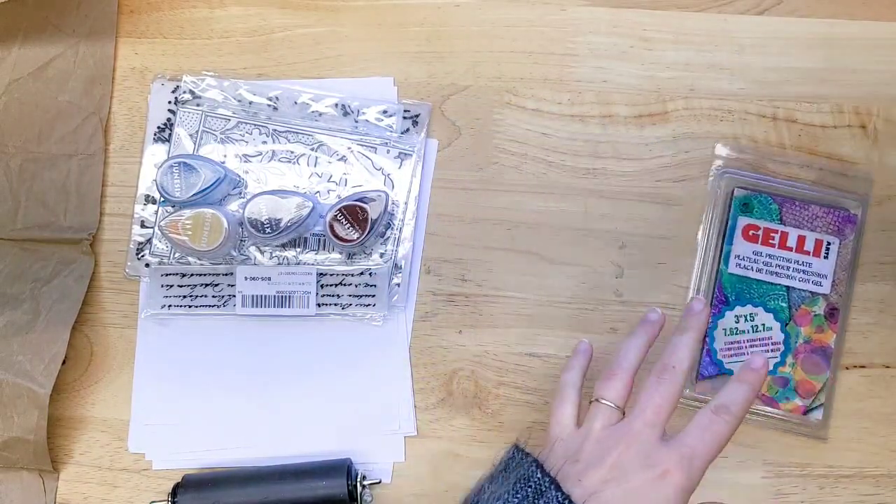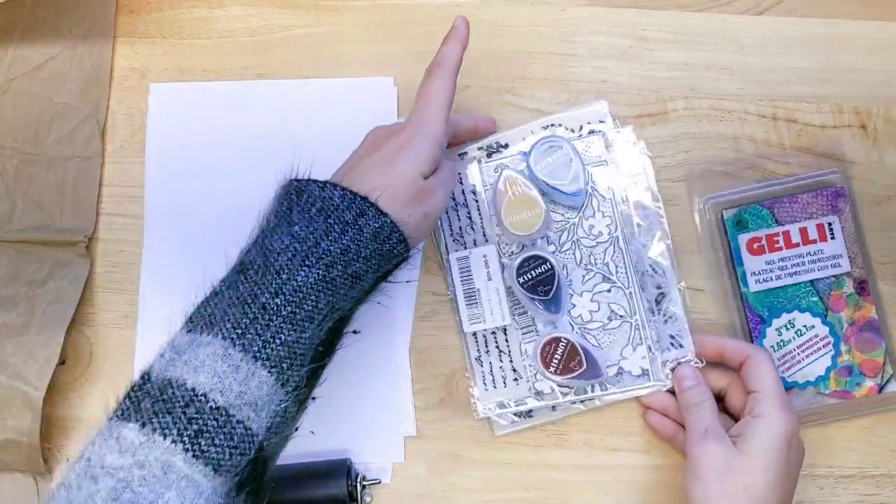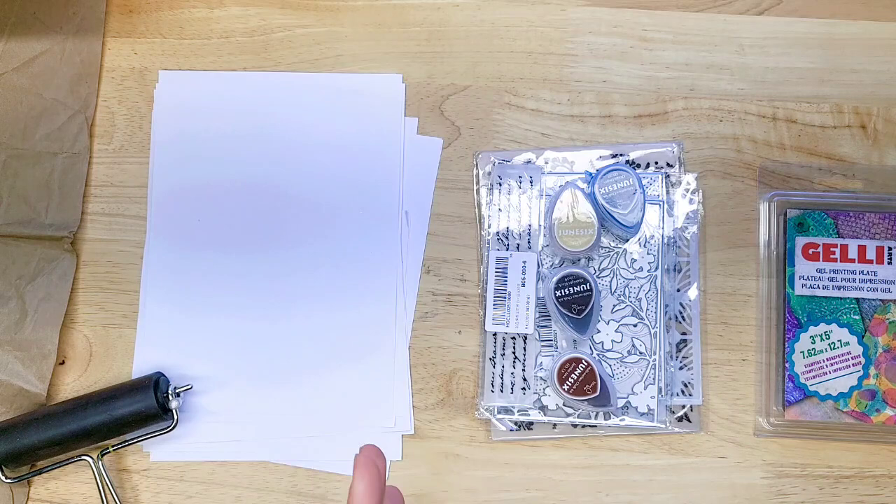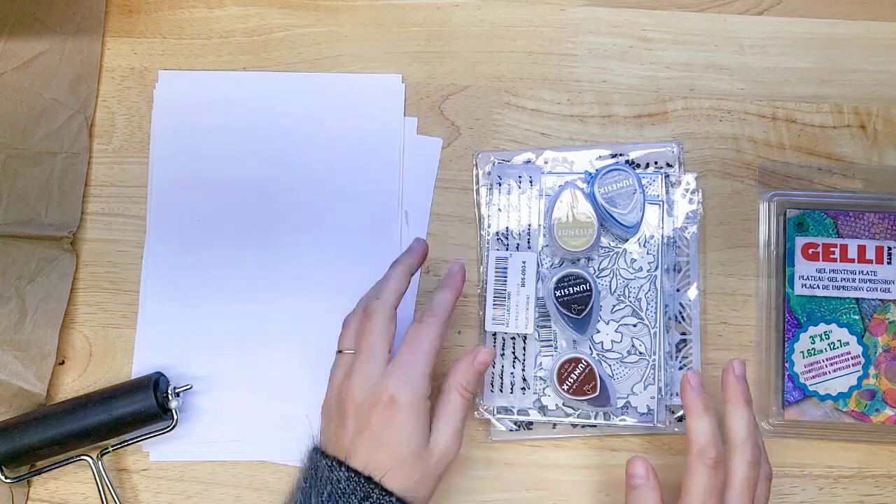This video is sponsored by Life's Craft. You can find the link to the shop below. They have a lot of stencils, dyes, embossing folders, paper crafting supplies, all sorts of amazing things, and they sent me some.